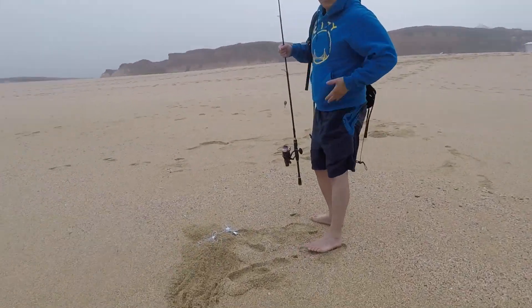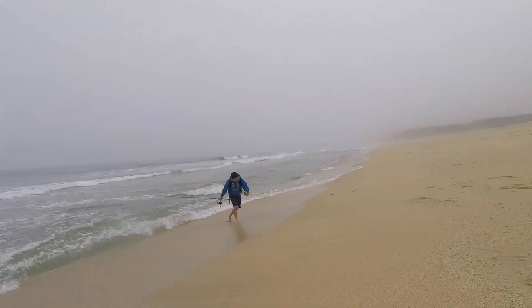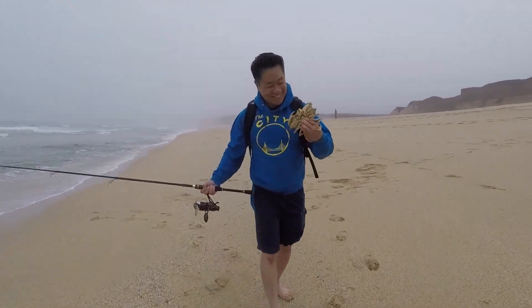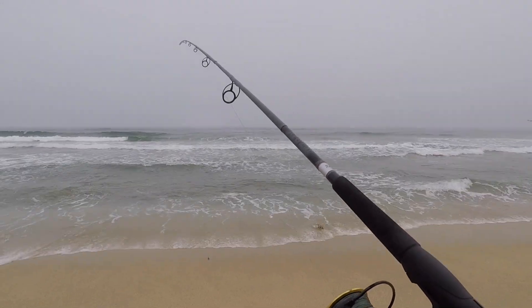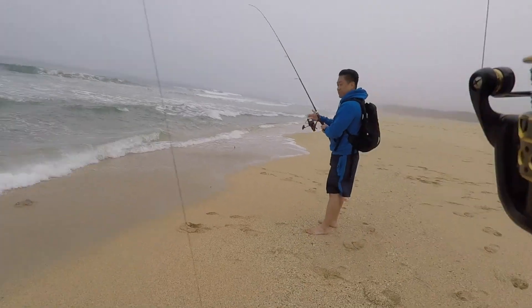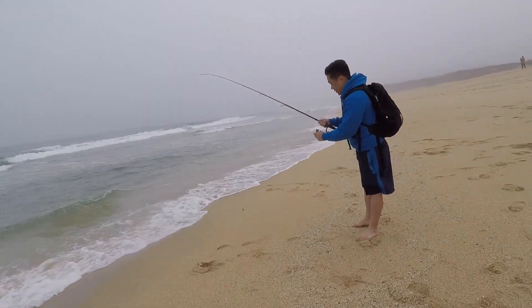Woohoo! 99 Ranch over here, son. Yeah, we'll fish it for a bit — if it dies down for like 10 minutes and we don't get any hits, we'll keep moving.